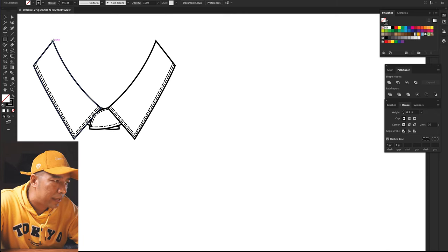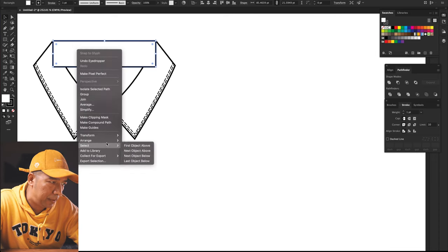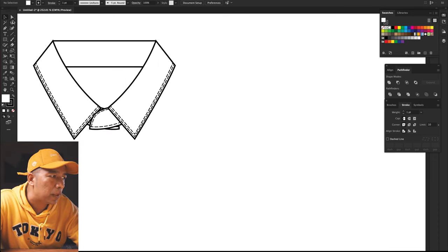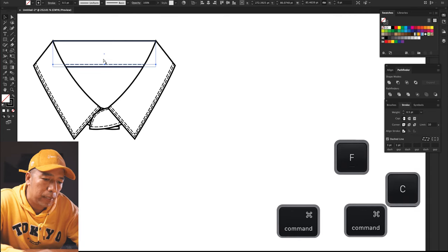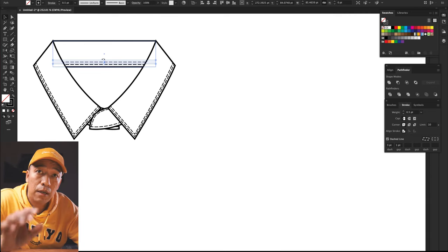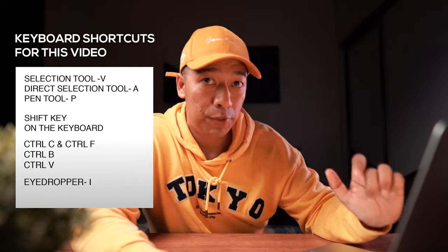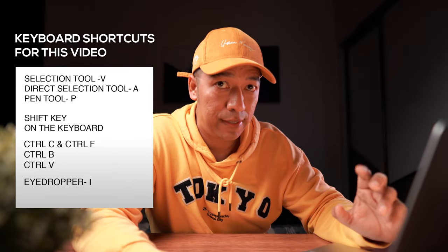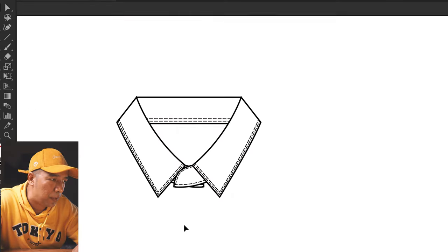Now you can just take this as a rectangle, send it to back. Again, if you want to copy the stitch lines, you can always copy with the white arrow — Command C, Command F — and if you want to give one more line, Command C, Command F and bring it up. I'm using the arrow buttons. Remember to use shortcuts — you're going to be really fast. I keep using shortcuts on the keyboard. Your collar is ready.